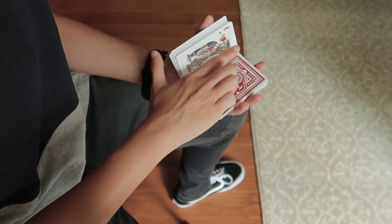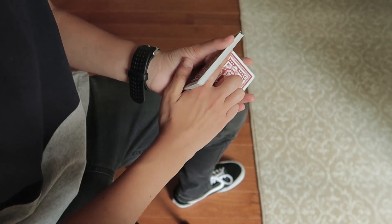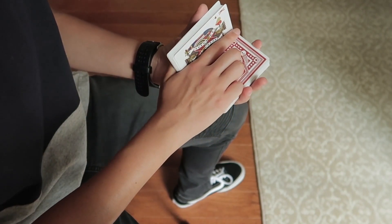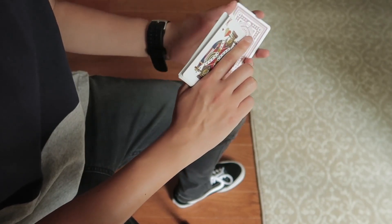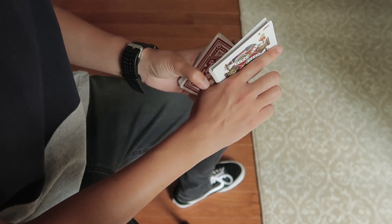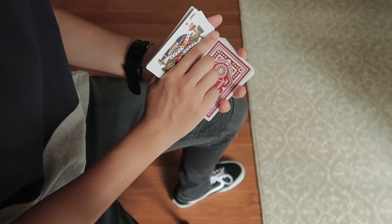Place your index finger in this little corner and your thumb goes on the opposite side so you can hold this packet in the grip between your thumb, index finger, and this little fleshy part. These three fingers just lay on top like so.